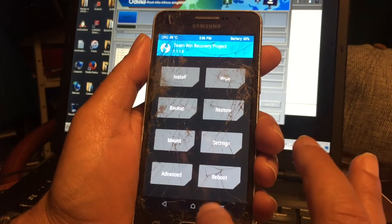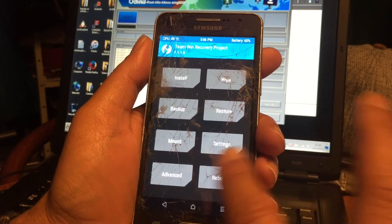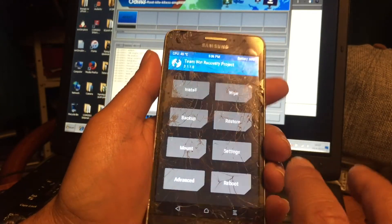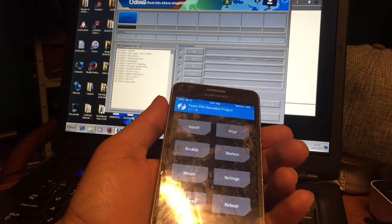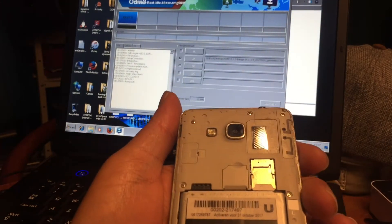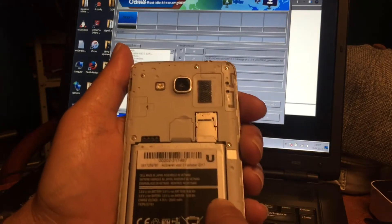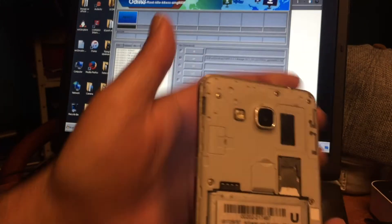The TWRP that was online would install but it was not working — no touchscreen on this phone. But now finally I have a good recovery. Thank you so much, Yankins, really you're the boss. And what I'm gonna do now is wait for the file. Let me see — SIM card goes in there and in here goes the micro SD card.